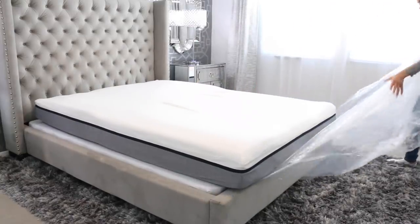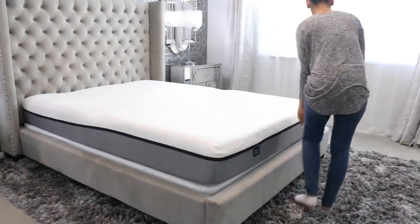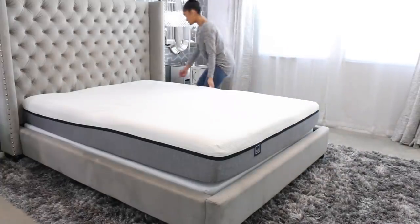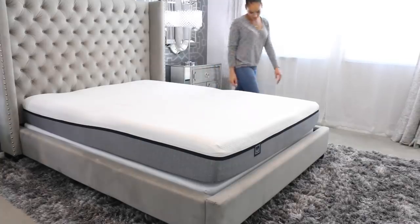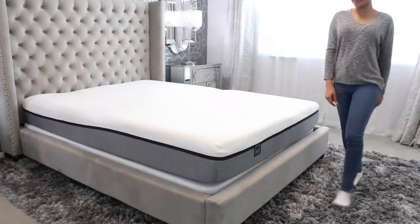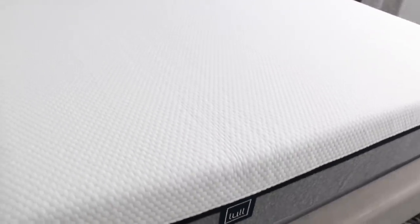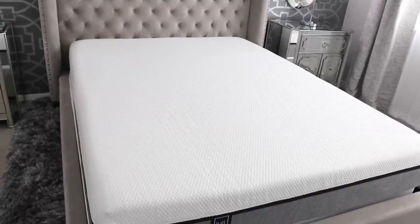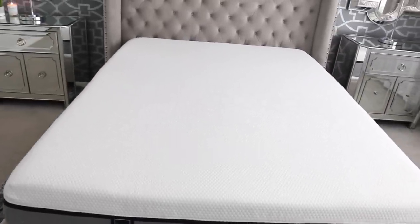You guys have to check out this mattress. If you're in the market for a new mattress — even if you're not — you need this mattress and I highly recommend you go check it out. You cannot go wrong. They offer a risk-free 100-night trial, free shipping, free returns, and I have a $150 off promo for you guys, so definitely check out the description box down below. I guarantee you will not be disappointed.